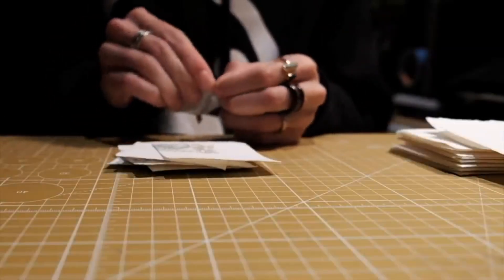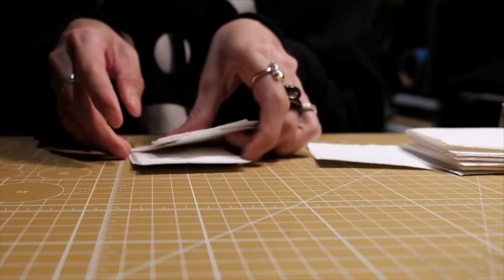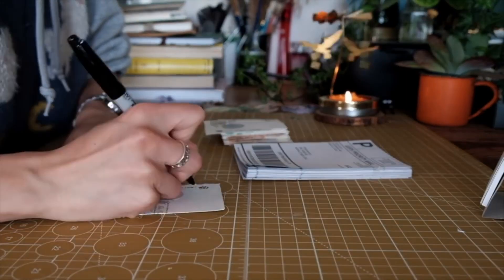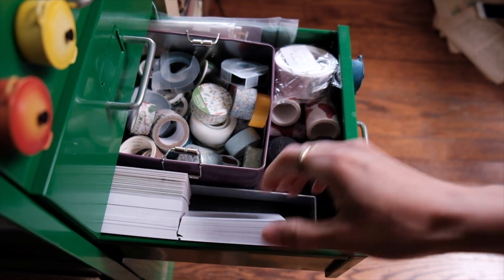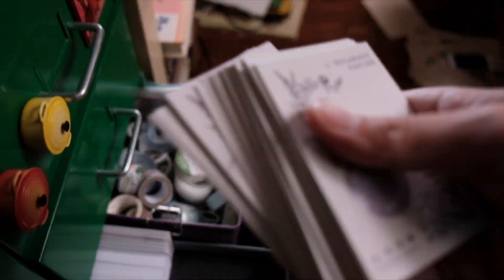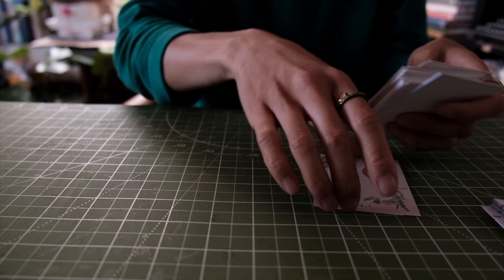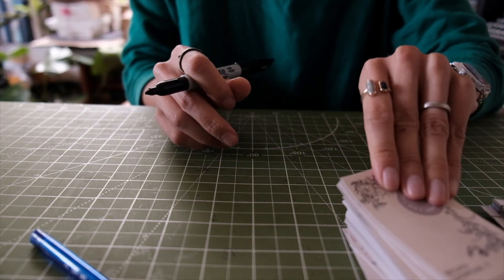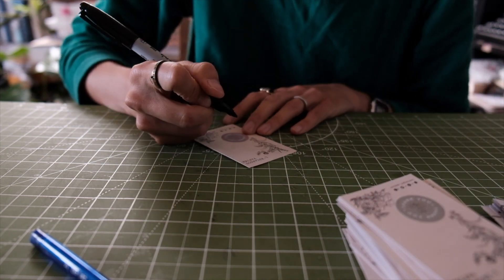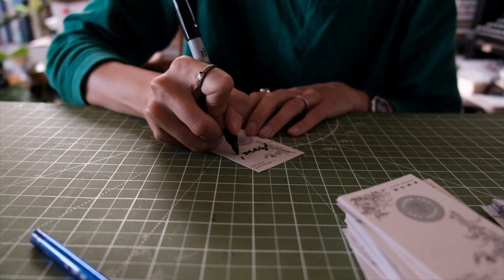For the longest time I used to make thank you cards out of paper from my bookbinding projects, but that was quite time-consuming. Since the beginning of 2022 I've used Gotprint.com to have my thank you cards printed. I found their rates to be the lowest for print-on-demand services — a box of 2,500 two-by-three inch cards for about $45, which works out to about 2 cents per card.